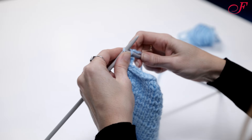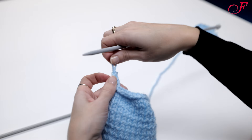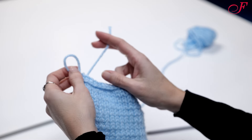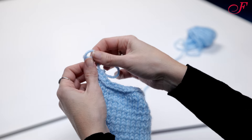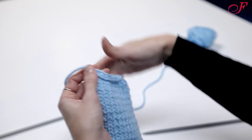When I only have one stitch left on my left needle, I remove the needle, cut the yarn leaving a tail of about 10 cm, and pass the yarn through the last stitch. I pull on the yarn to tighten the knot, and we're done.